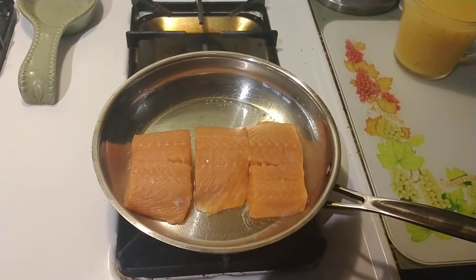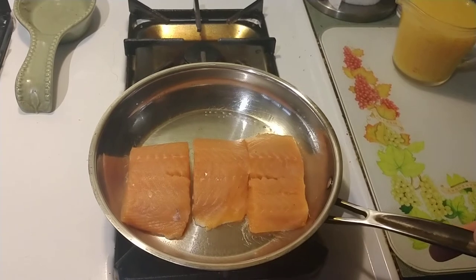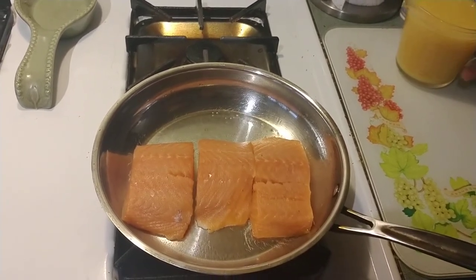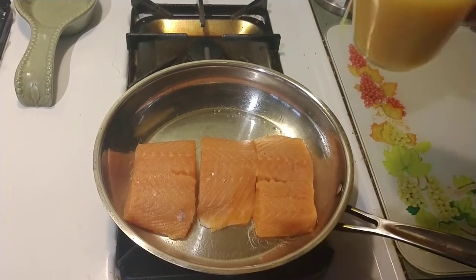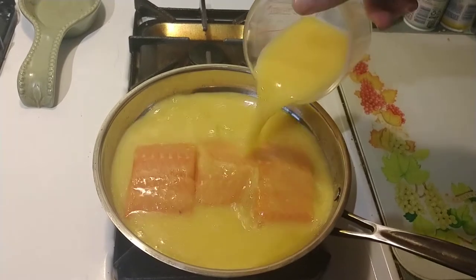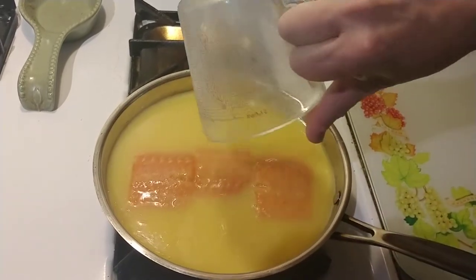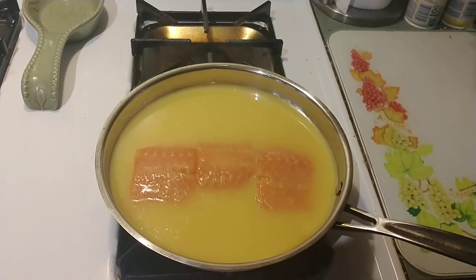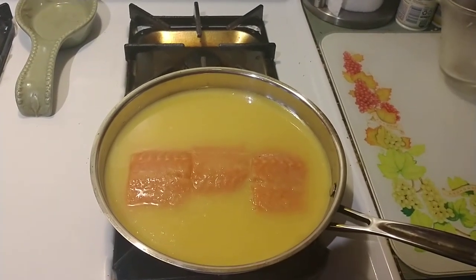On medium to low heat, I have put three beautiful salmon fillets here into my pan. And I'm going to pour the orange juice on top. We're going to let them cook for about three to four minutes on each side, once it starts to bubble.